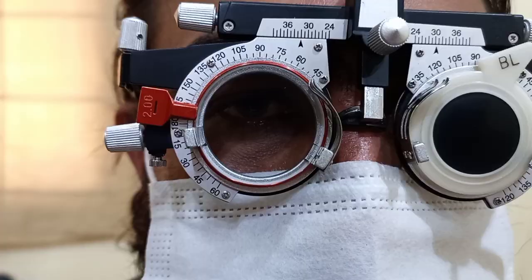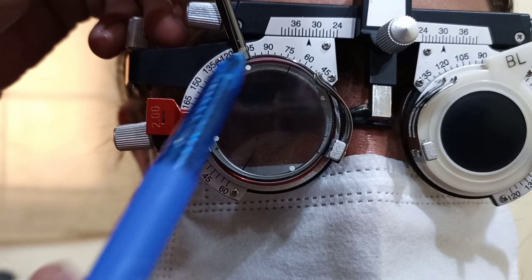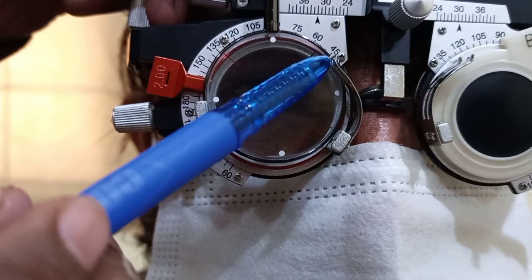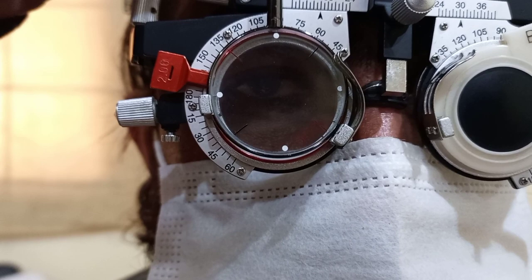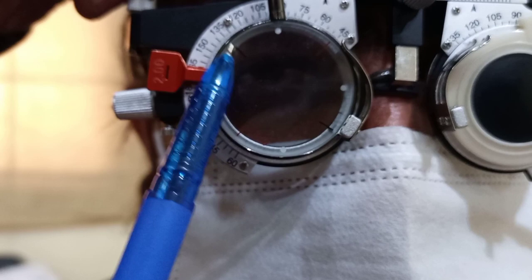For bracketing, we place the handle of the Jackson cross cylinder at 90 degrees. With the handle at 90 degrees, the red line of the minus cylinder axis is coinciding with 135 and the plus cylinder is coinciding with 45 — this is position number 1. When I flip the Jackson cross cylinder, the minus line is at 45 and the black line of the plus cylinder is at 135 — this is position number 2. Now we will ask the patient which is better.